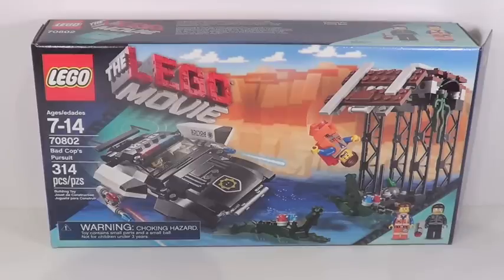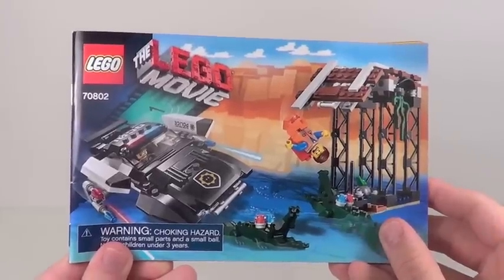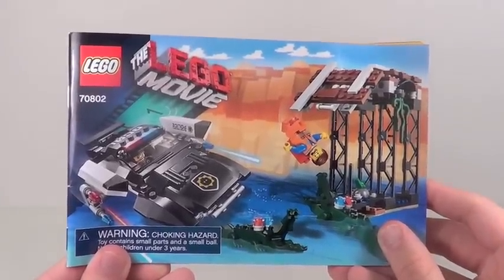Hey guys, what's up? It's me, Legolee329 here, and today we have another The Lego Movie Set review. This is a $30 set called Bad Cops Pursuit. It contains 314 pieces, ages 7 through 14, set number 70802. It's actually the only set at the $30 price point from this line that isn't a two-in-one set, which is pretty interesting. This set includes just one instruction manual with 58 pages of building.